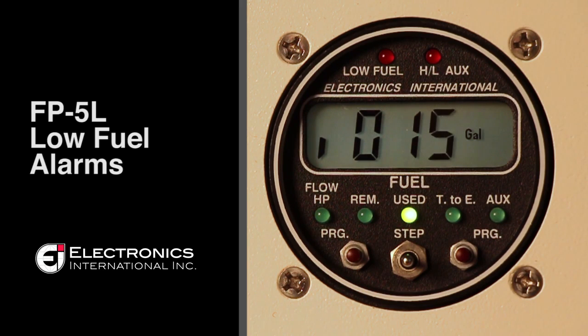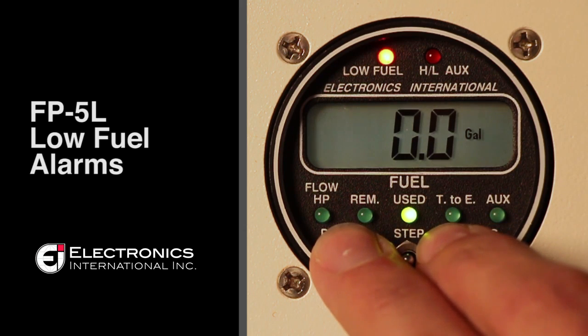You'll then lock that programming in by pressing both the left and the right buttons to the toggle switch.